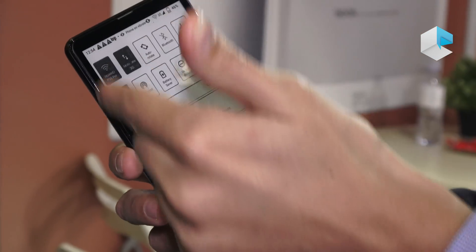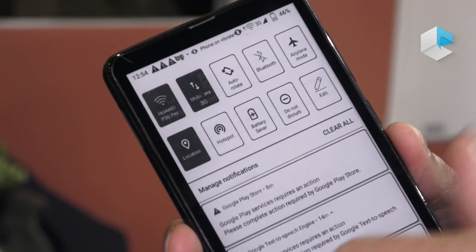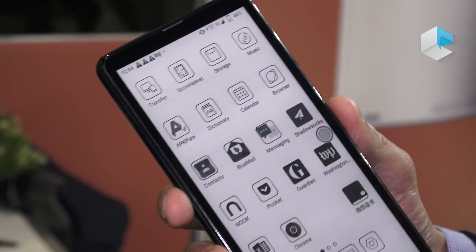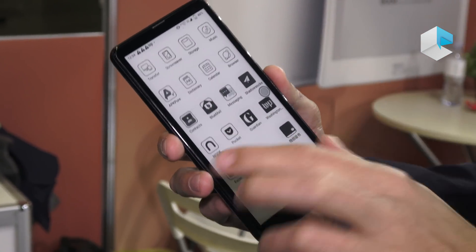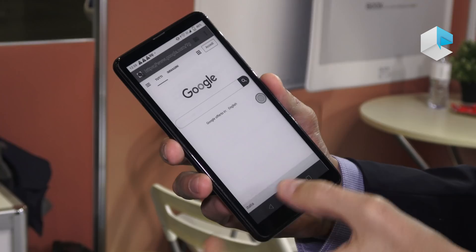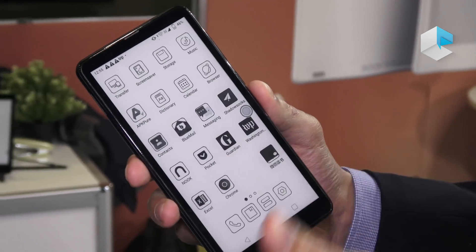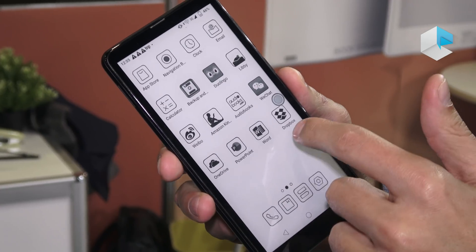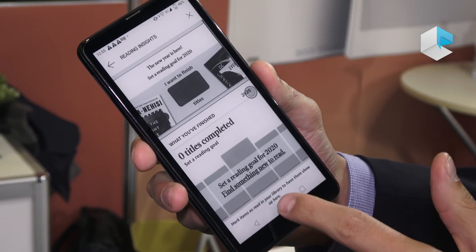We can see several features like enabling Wi-Fi, airplane mode, hotspot, and more. The device is currently using a SIM card with 3G, so you can browse the internet. Several applications are already downloaded — for example, The Guardian, Washington Post, Excel, and Amazon Kindle, where you can see the books you're reading or want to buy.